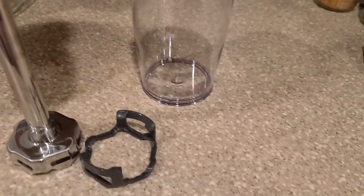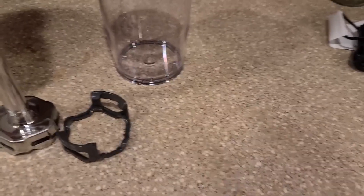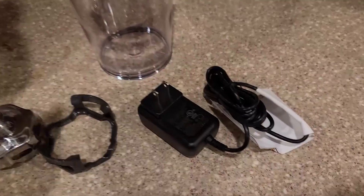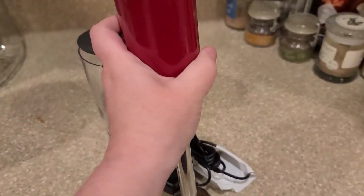It does come with this blade container to keep things nice and protected. Also the charger, and this does charge pretty fast, which is nice.